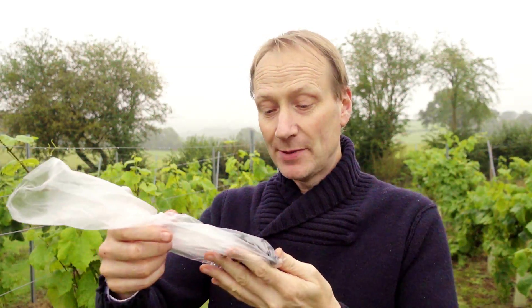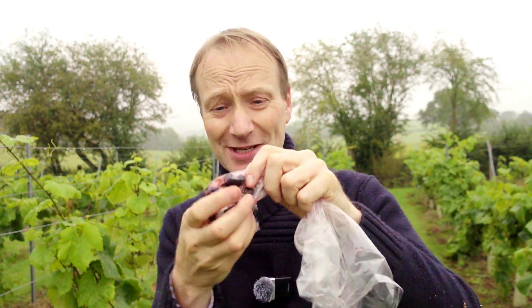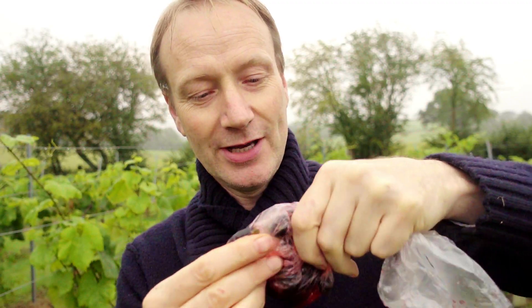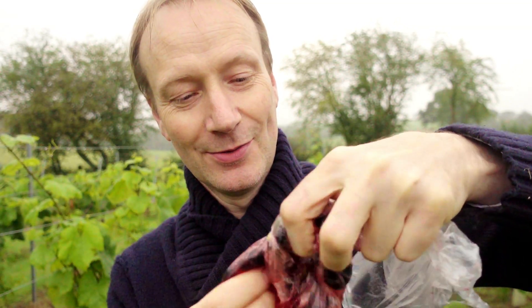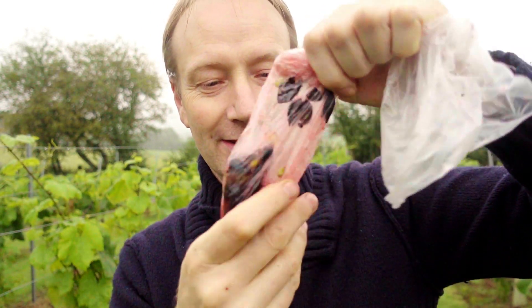We've got probably about 50, 60, 70 grapes in the bag. I haven't just chosen the big juicy ones — I've chosen little ones and big ones, basically closed my eyes and picked a few off each bunch. What we do now is just squish it so that we mix all the juice together. I'm going to get every single grape in there all nicely squished — it's coming out as a lovely red color. I think that's pretty well squished, with all the juice nicely mixed up.